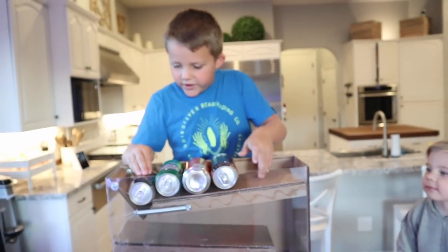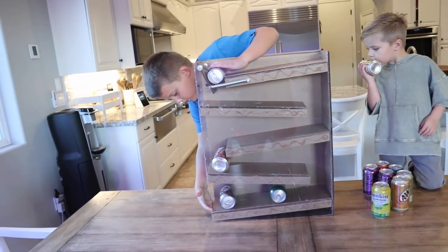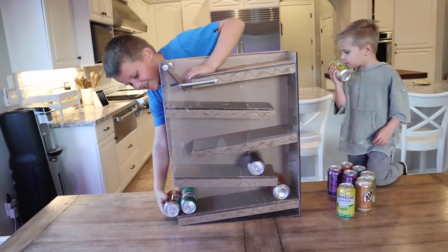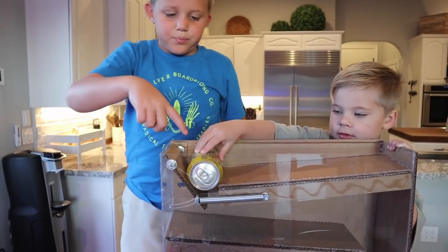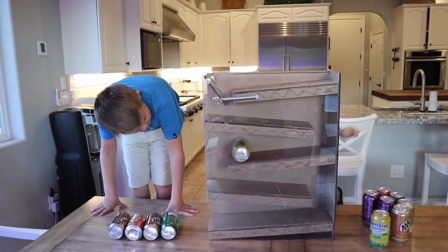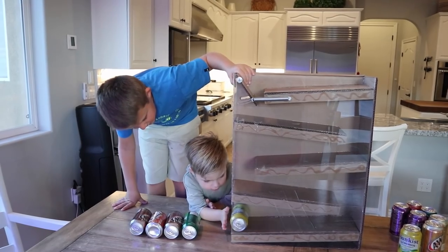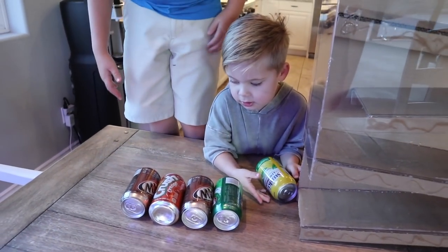So look at this. So cool how it works! Ollie, do you want to try it? Push down on the soda. Come over here real fast — now you've got to catch the soda. That's cool, right? And then you have a bunch of soda.